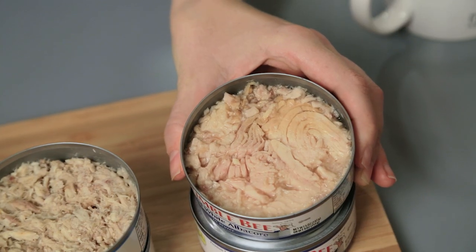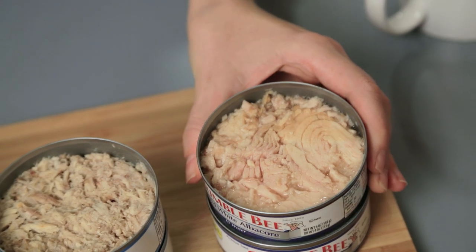So if you look at the albacore that is labeled as solid white albacore, it's exactly that — it's a solid chunk of that really firm albacore fish. That's going to give you big pieces of fish.